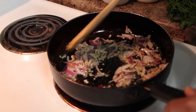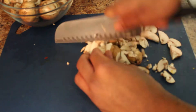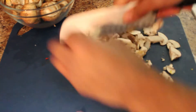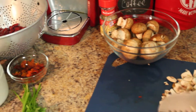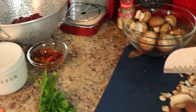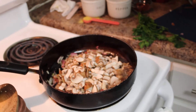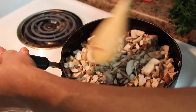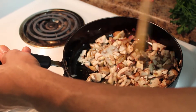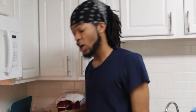Now we're about to chop these mushrooms and get them in the pan next. We're just going to do a rough chop on these mushrooms since we're going to be combining them with the red kidney beans. You don't need to pay too much attention to the mushroom size since we're going to be mashing them all together anyway. Start adding these mushrooms into the garlic and red onions.